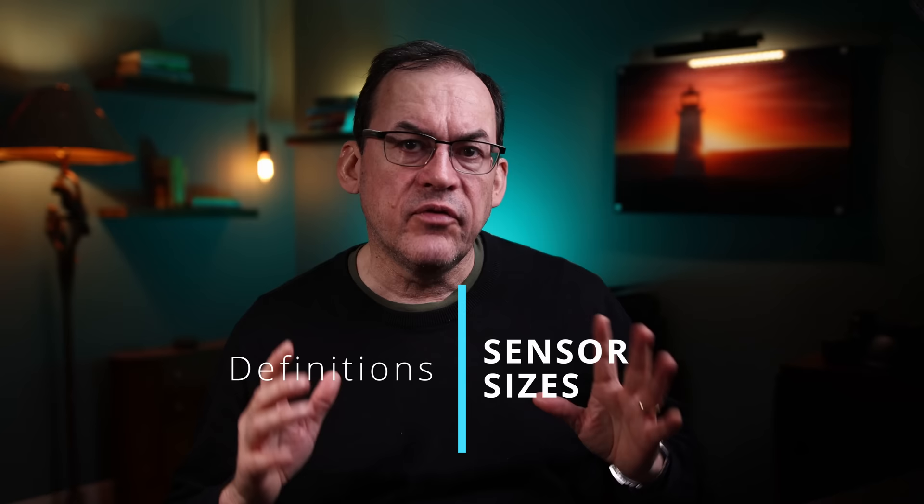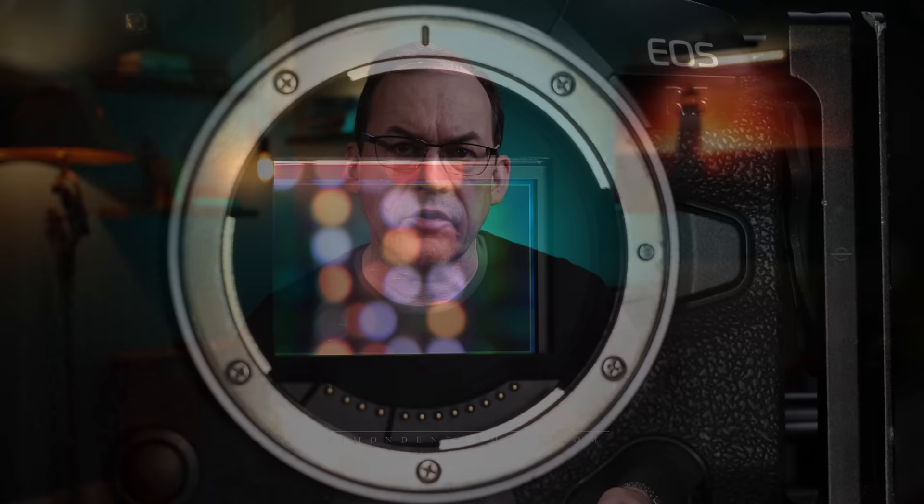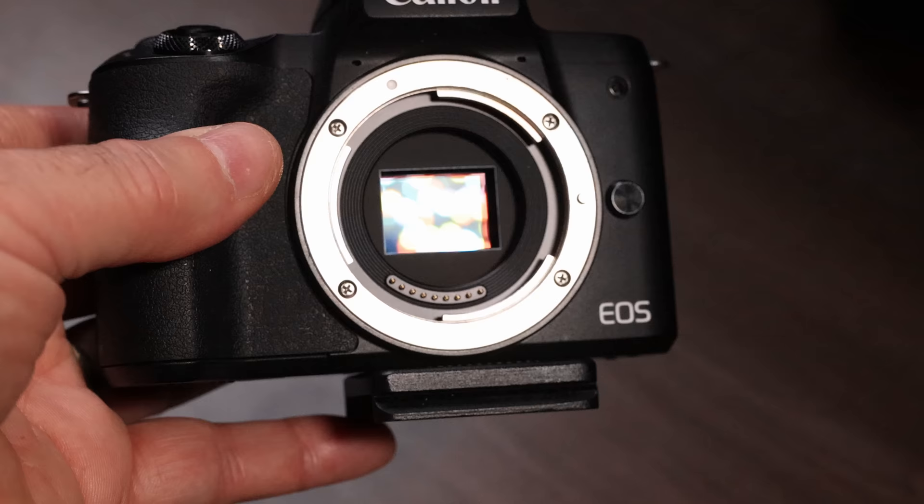First let's get a handle on all these sensor sizes. Full frame sensors are sized to be similar to the former 35mm film format standard and are 36x24mm, like on this Canon R5. Crop sensors are smaller and come in roughly at 24x16mm. The Canon 7D Mark II or my little M50 are also crop sensors, but Canon makes those sensors a wee bit smaller but close to that. They also go by the name APS-C. They're called crop sensors because they effectively crop out some of the pixels of the full frame dimensions.